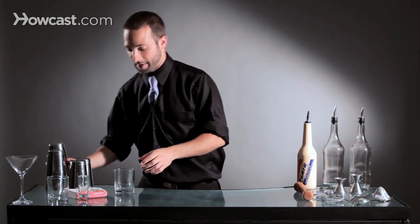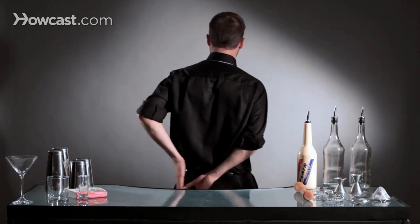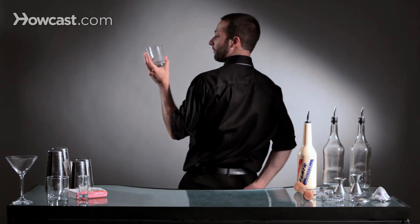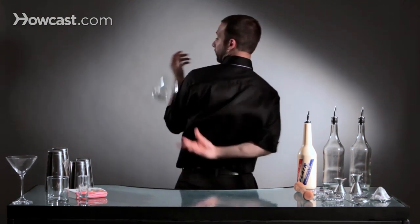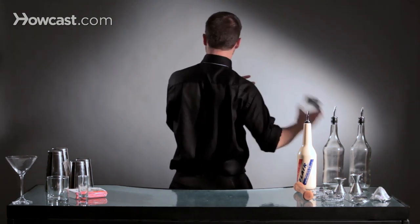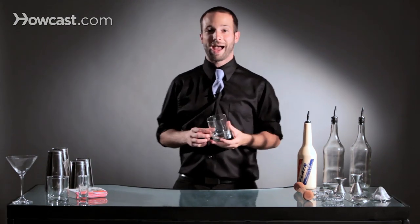Looking at it from behind: take your glass, bring it around, release it at this point, push with your finger so that it doesn't rotate, and let it come up flat. We'll give it a couple good tosses and practice — it's just a matter of catching it flat. And that's how you do a flat behind the back with a rocks glass.